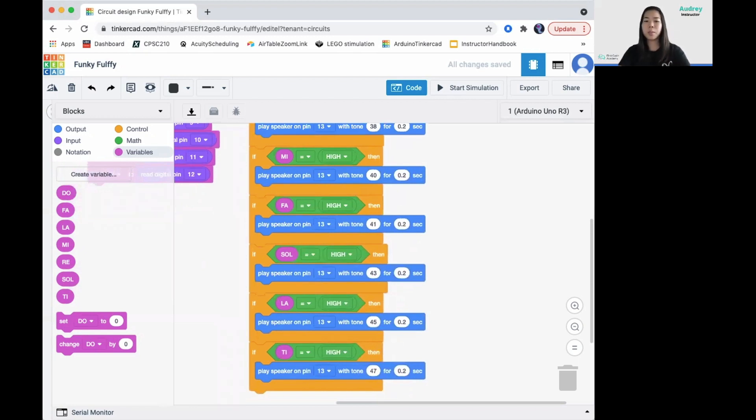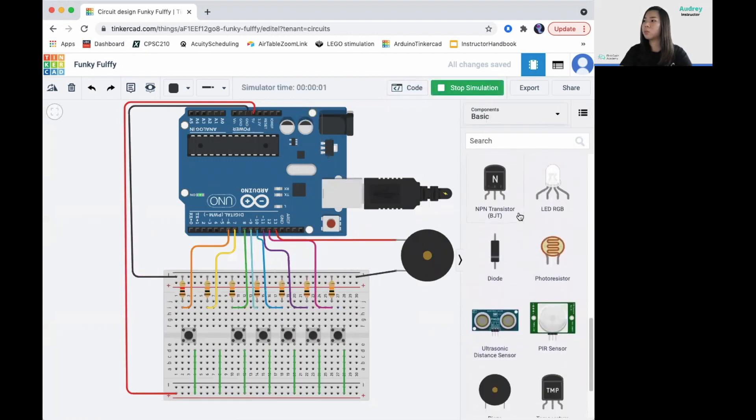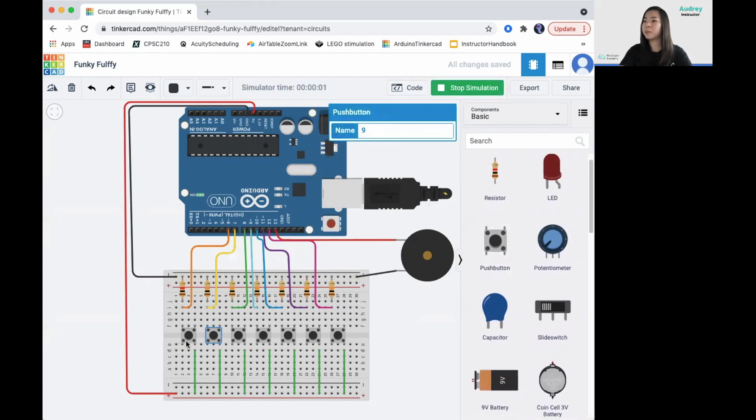Alright, now you're ready to test it out. You have your own keyboard to play — let's try it out. Voila, and that's the project!